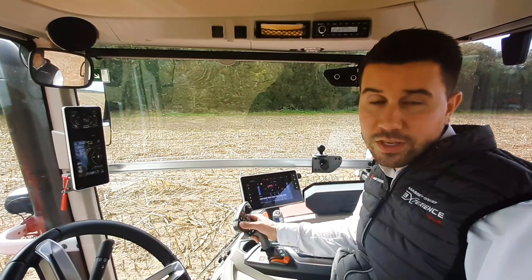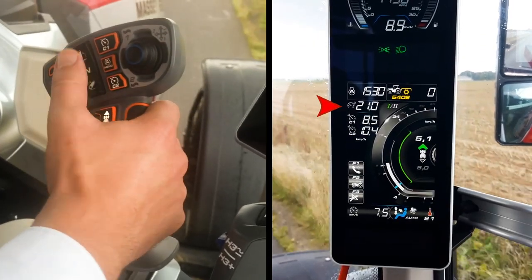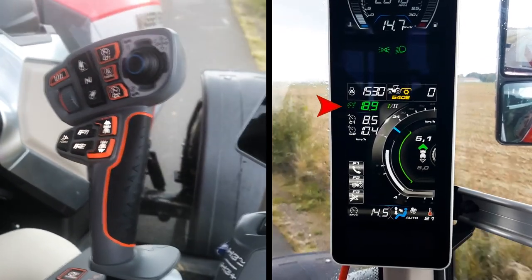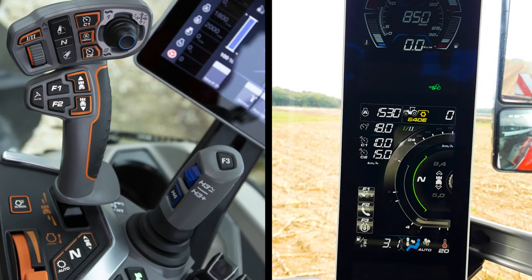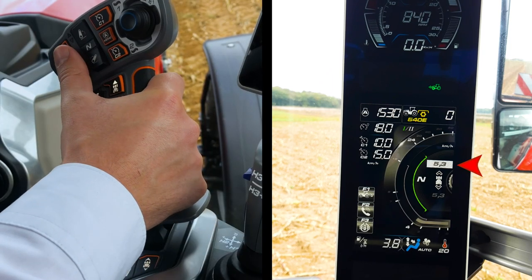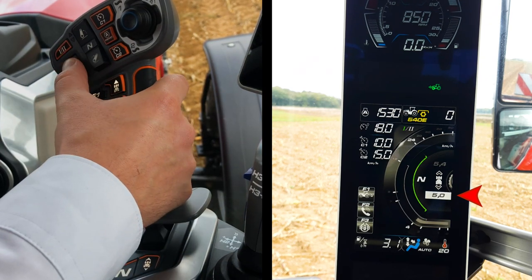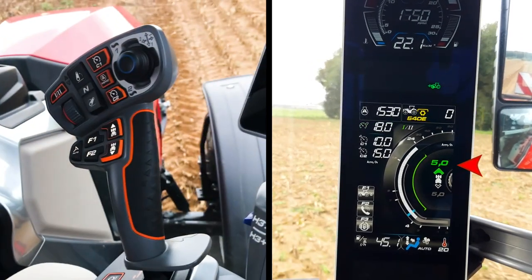Now let's see how we can change the preset. Use the scroll wheel to adjust the max speed — the tractor will never go above this value. Push full notch on the multipad to engage max speed in auto drive. To adjust the starting speed, press this switch on the armrest, then use the scroll wheel to adjust it. You can set different values for forward or reverse starting speed. If you pull the multipad full notch, it will engage the starting speed.